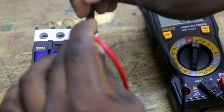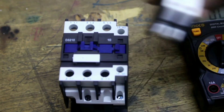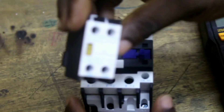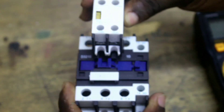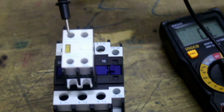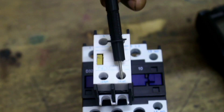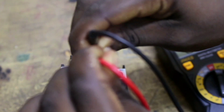Between terminals 13 and 14 there is no continuity, because these are all normally open terminals. To test the auxiliary conductor — which has two terminals, one normally closed and one normally open — connect it to the contactor. Terminal 53 and 54 is normally open, so there should be no continuity, and you can confirm there is none. Terminal 61 and 62 is normally closed, so there should be continuity, and you can confirm there is.